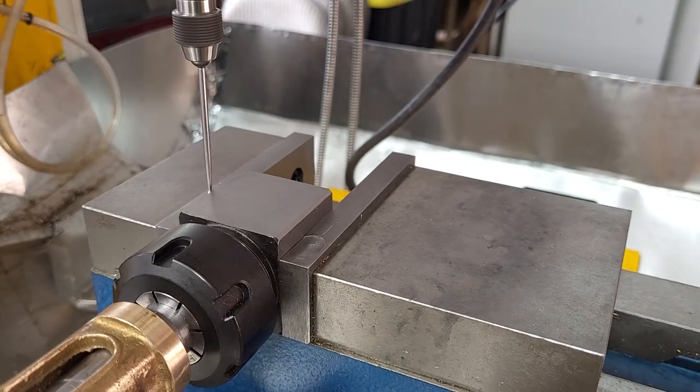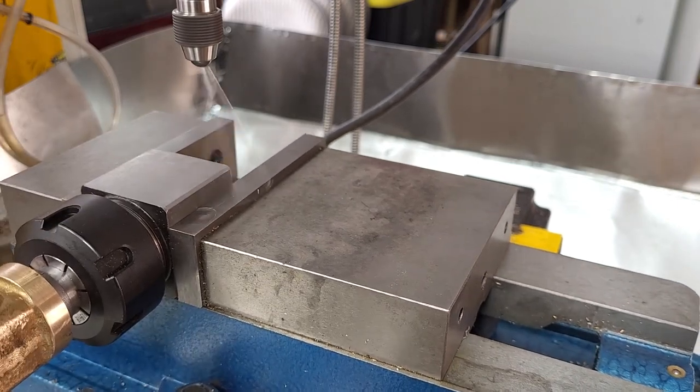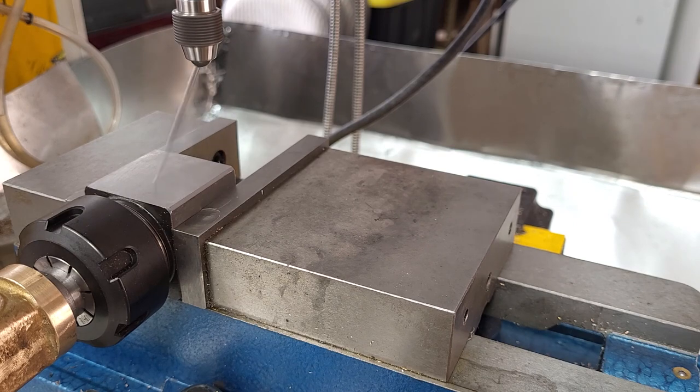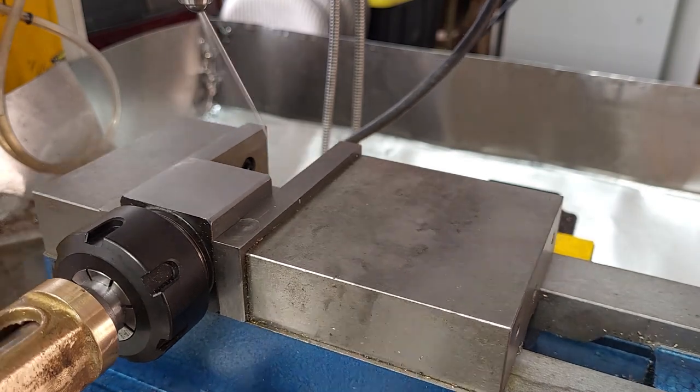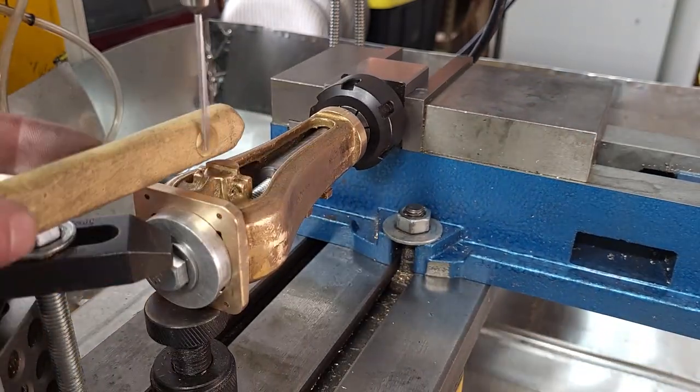Back to the horizontal mount, centering up on the color block, and then for length we want the zero on where the crankshaft is going to go. So I'm going to use the flat that's sticking out on the bearing cap that we haven't machined off yet to get that dimension.